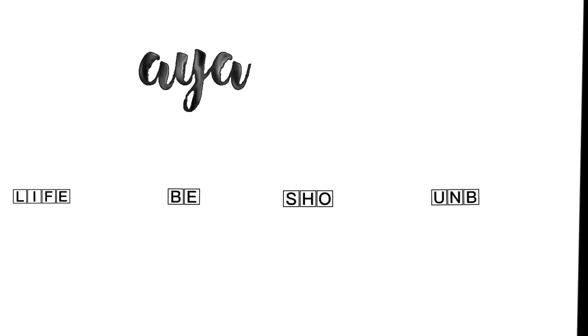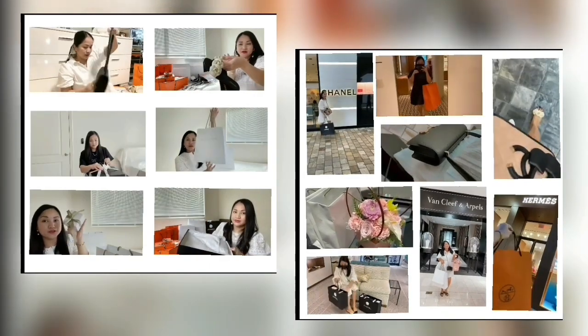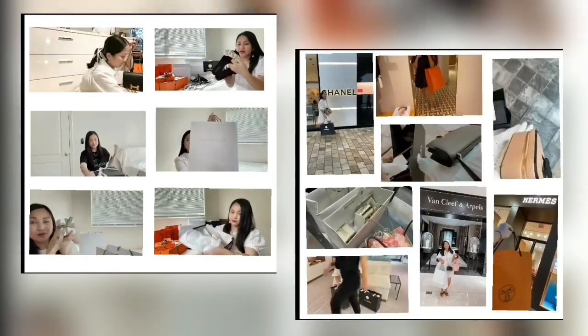Hi guys! It's unboxing with me time! Welcome back to my channel. I hope you guys are doing well. If you're new to my channel, hello and welcome!